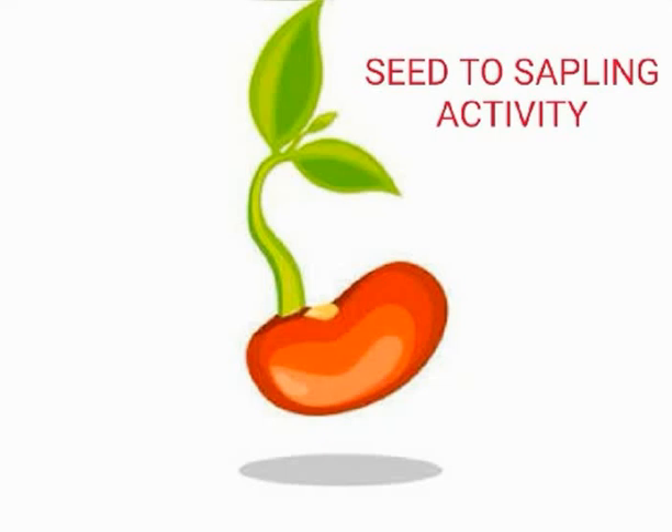Good morning children. Hope you are good at home. Today we are going to learn how a seed changes into a sapling through this activity. So what are the materials required to perform this activity and what are the different steps? I am going to tell you through this video. So let's start the activity.